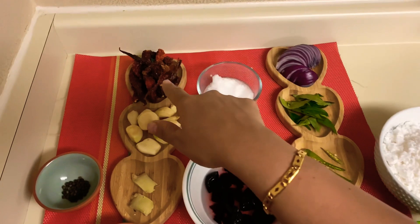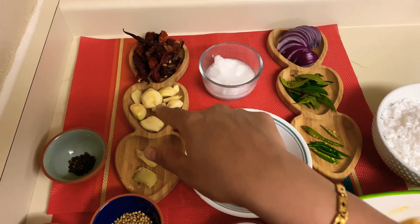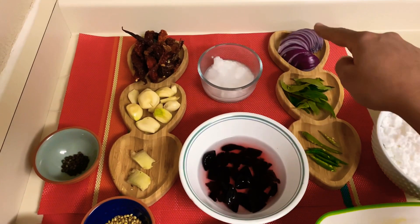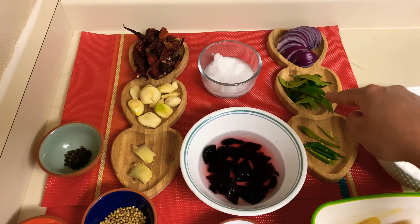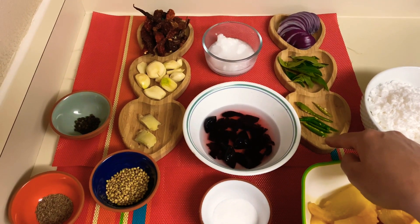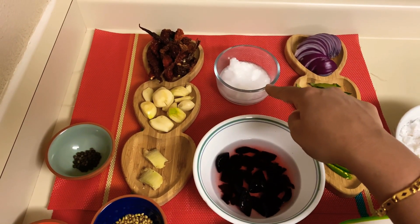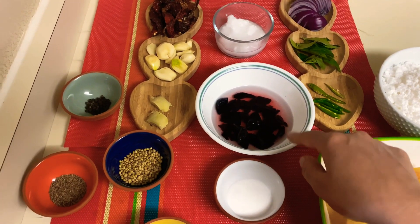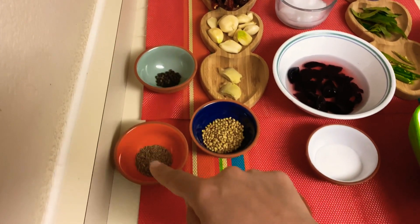Let's see the ingredients. We have Kashmiri mirchi, around 12 to 15; garlic cloves, 10 to 12; 1 inch of ginger; 1 onion; curry leaves, around 10 to 12; green chilies, 3 to 4; coconut oil, 2 tablespoons; kokum, around 10 to 12; pepper cloves; and cumin seeds, 1 teaspoon.